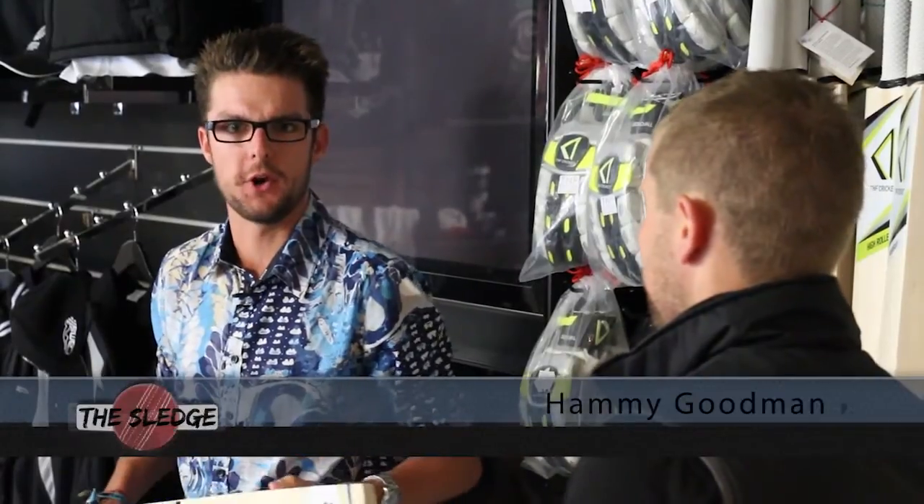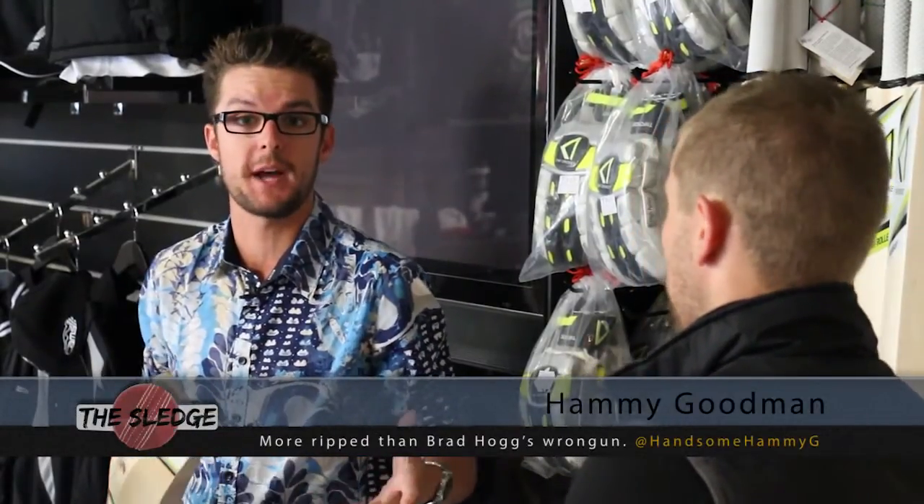G'day guys, Hammy Goodman for Sledge TV here. We thought we'd expand all of your knowledge on all things cricket bats, so what better place to do it than the TNF showroom down here at Abbotsford. I'm here with Michael Sheedy, the owner of TNF Cricket.